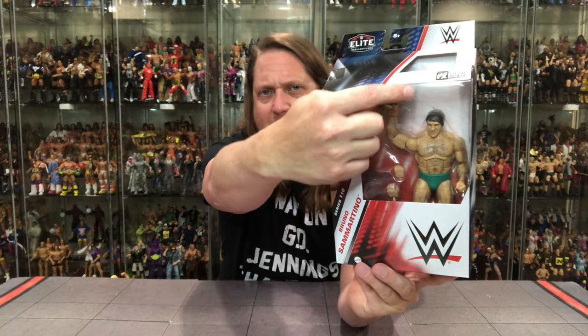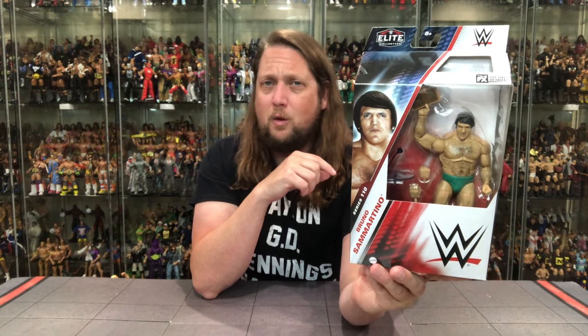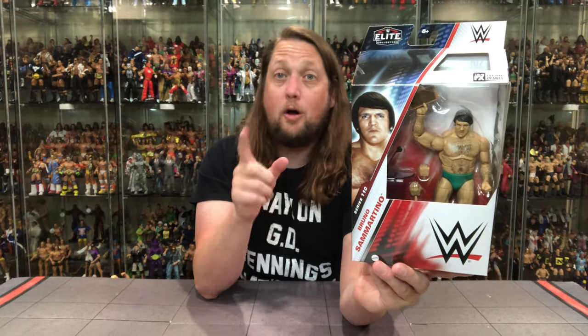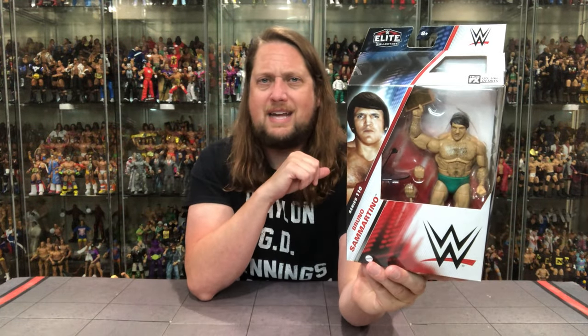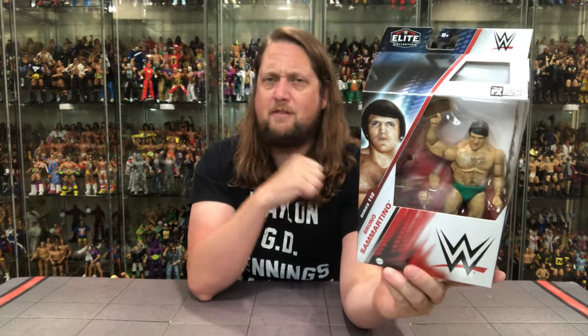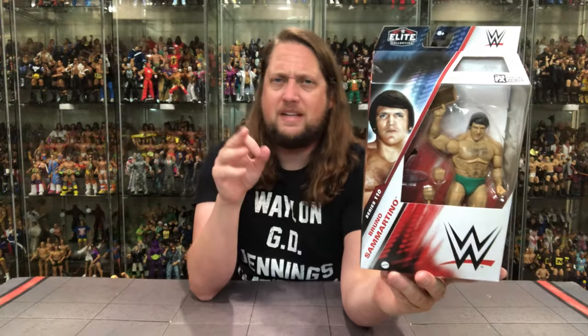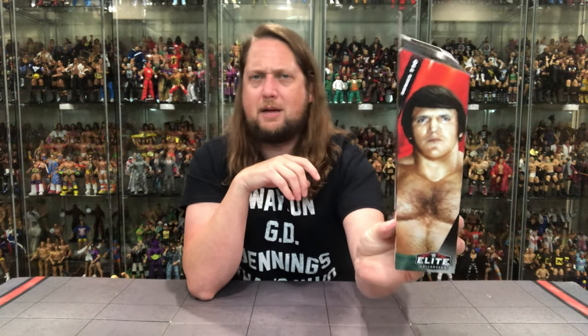Bruno looks a little low in the package — I feel like he needs to be a little higher up. WWE right here, Bruno — does he got the wig on? Bruno wearing a wig, don't touch Bruno's hair and don't break his neck — talking to you Stan Hansen! Bruno Sammartino down there, Elite 110. It says 8 and up on this one — Mark Summers the heavy muscle over there from the couch getting rid of all the younger kids.